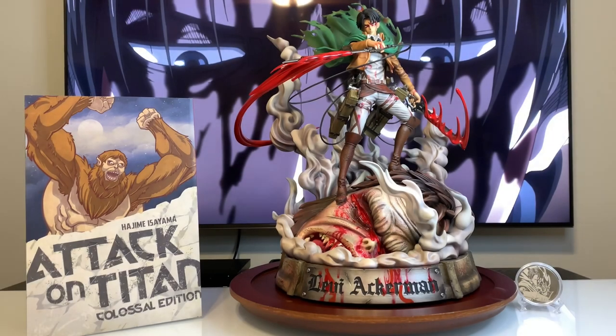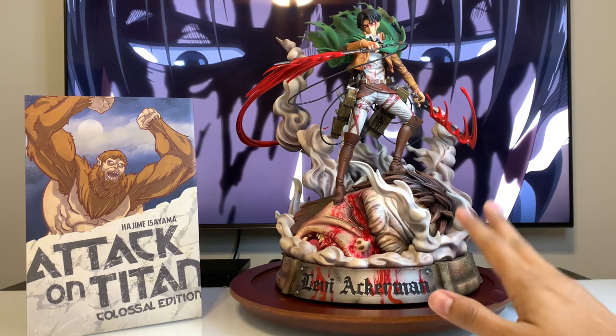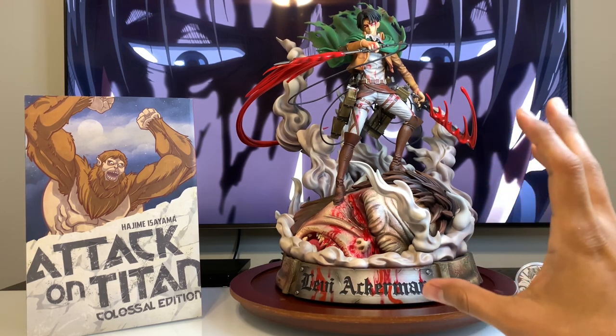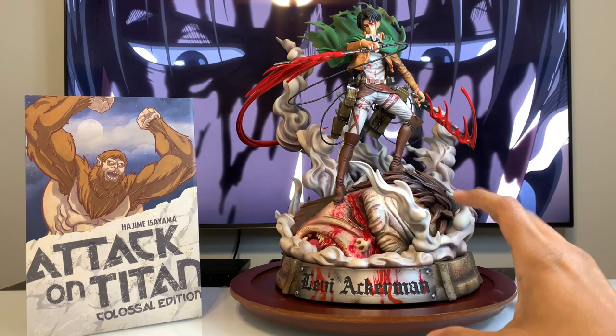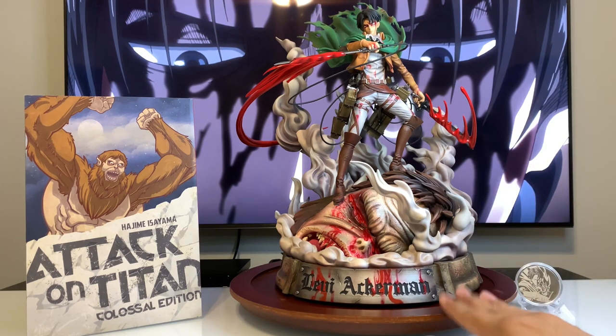If you guys couldn't tell, I'm in love with this statue. It's my favorite figure that I have so far, and I'm so glad that I got into statue collecting. I can't wait to pick up more of these because just seeing these up close, they're just on a whole other level and I was so impressed by them. Really happy to continue collecting statues.